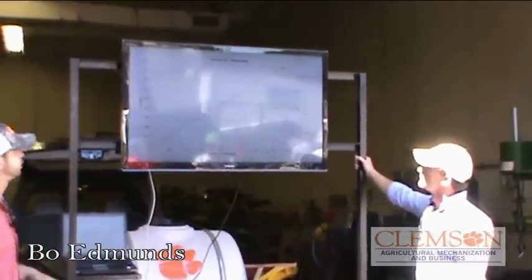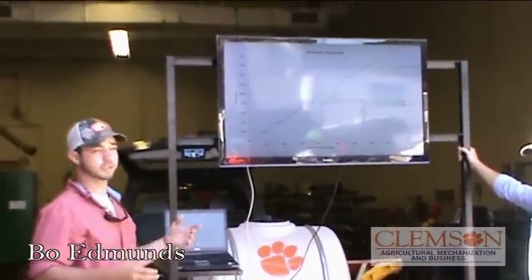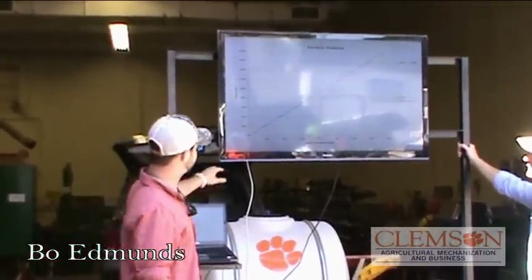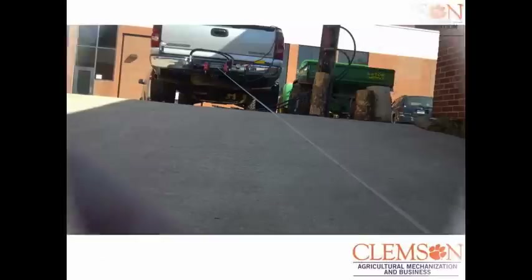This is our force versus pressure chart. You can see it's linear. We got this by hooking our scale to it and checking the pressure at that certain amount of force. As you can see, when you pull up, the pressure increases — 600 pounds of force is about 700 PSI. You can run a line through all these points. That's another view from the front of the truck with the load tester on it.